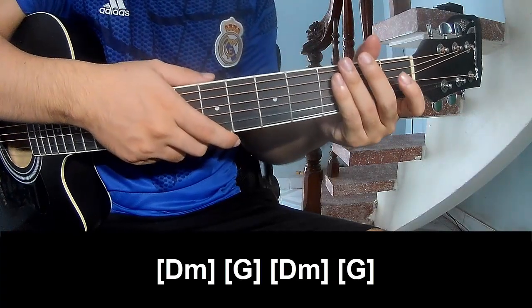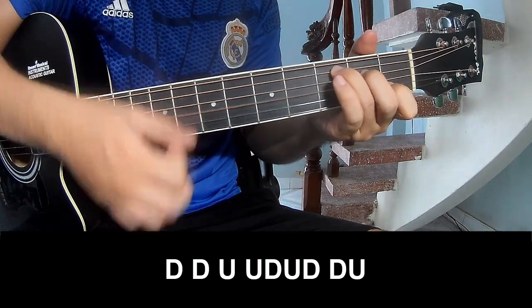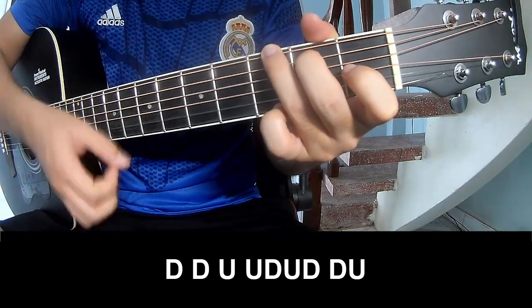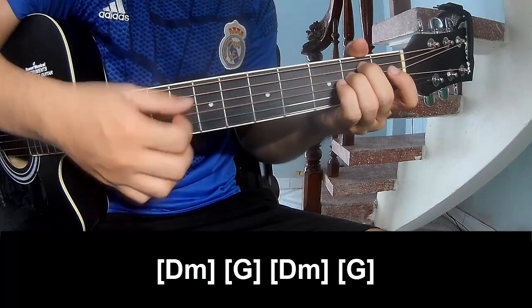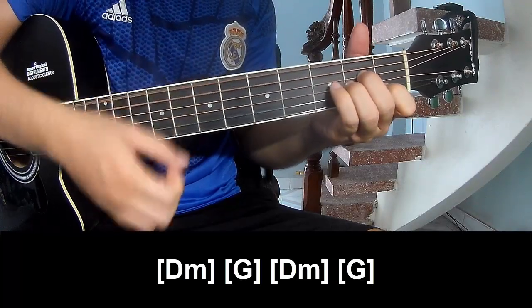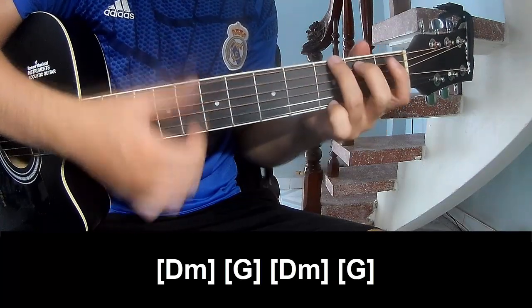Hit this strumming the same way for the bridge. For the chorus too, just play down, down, up, up, down, up, up, down — and play long Em, Am, F, G.